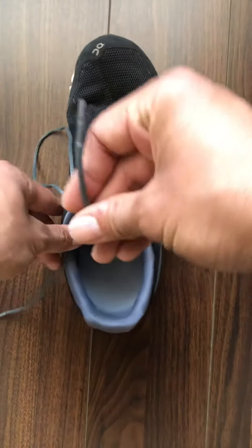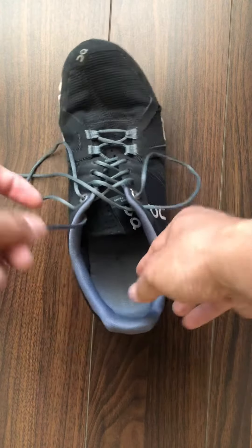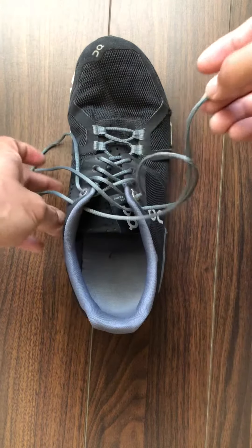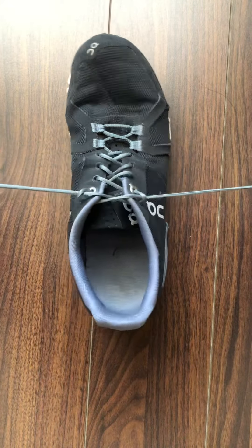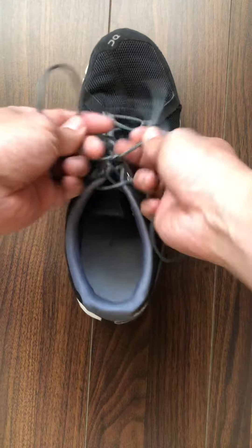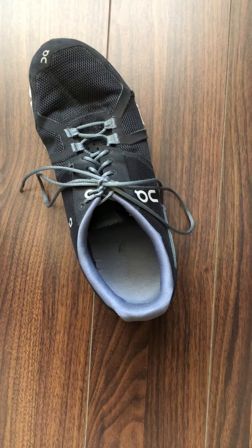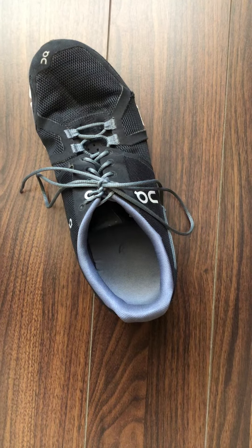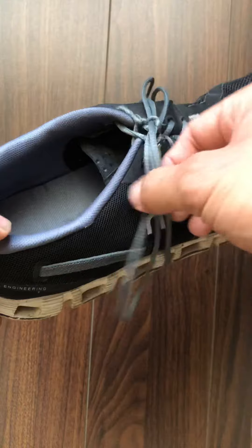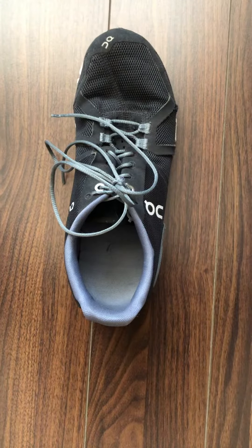I'm going to take that right lace and put it through the left loop, and from there I tighten it up and tie my shoes like I normally tie my shoes. And there you have it — that is the heel lock method. So again, if you find your heels slipping out of your shoes, this method is a great way to keep your heels locked down. It uses that extra hole in your shoes that we tend to ignore. If you have any questions about that, please feel free to leave a comment below.